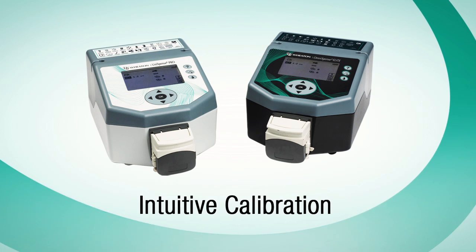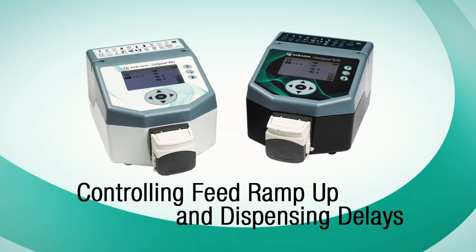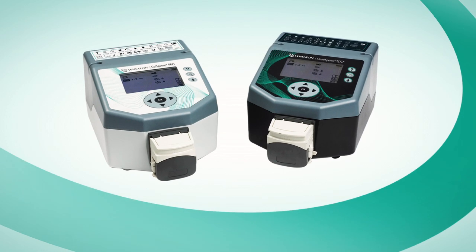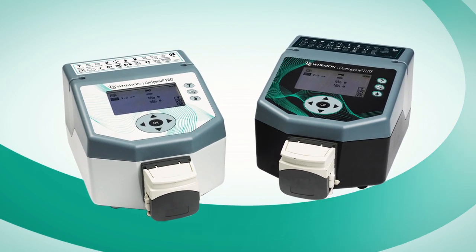Intuitive calibration, easy priming, programmable feed rates, controlling feed ramp up and dispensing delays, tubing diameter selection, multiple languages, and save and recall settings are just some of the built-in functionality offered.